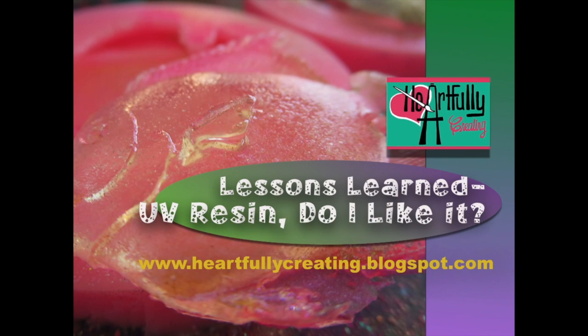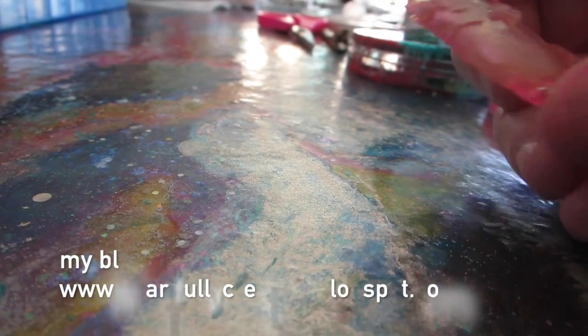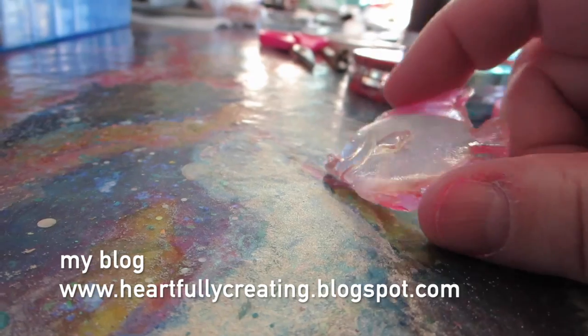Hi, welcome to Heartfully Creating. Today I'm sharing lessons learned about UV resin — do I even like it? I want to share what I've learned, kind of a review of my experience so far learning to use epoxy and UV resin. I've actually tried about four different kinds of UV resin so far.